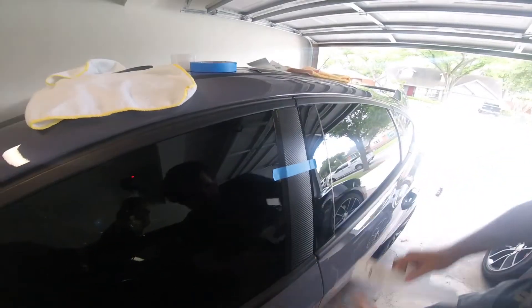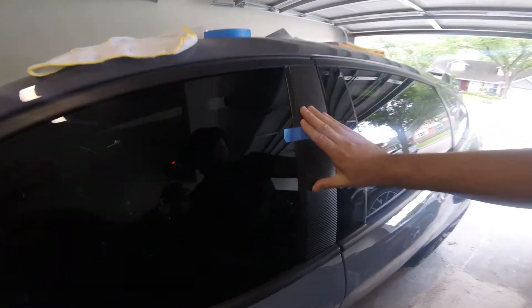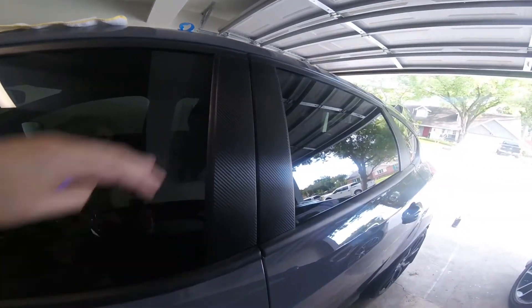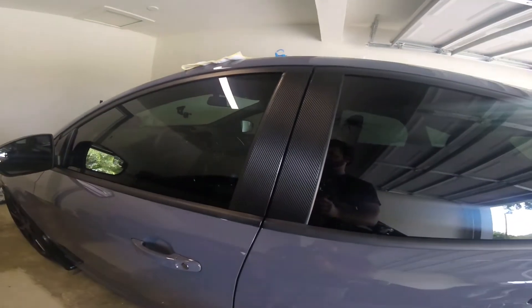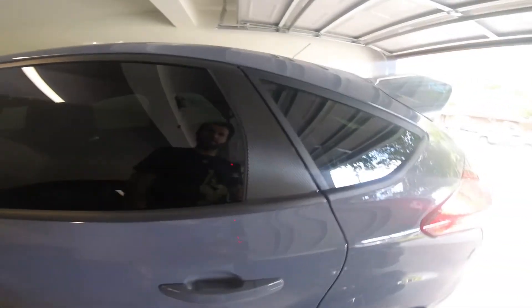So there you have it — looks pretty good to me. And on the other side, and that's it. I'll show you guys once I'm done what it turns out to look like. Now that I've got all the carbon fiber pillars on, this is what they look like. Looks pretty good. It's incredible for $40 — the quality they look.